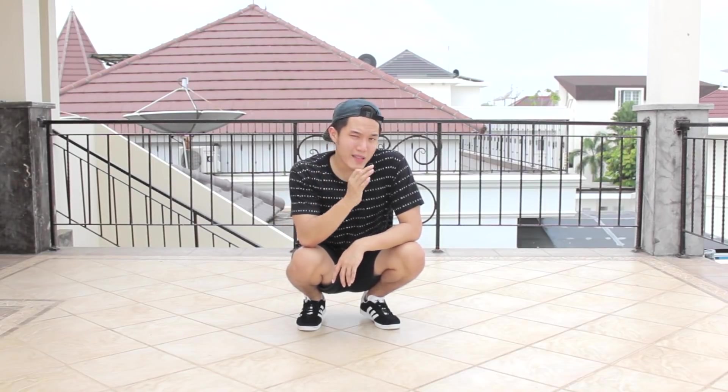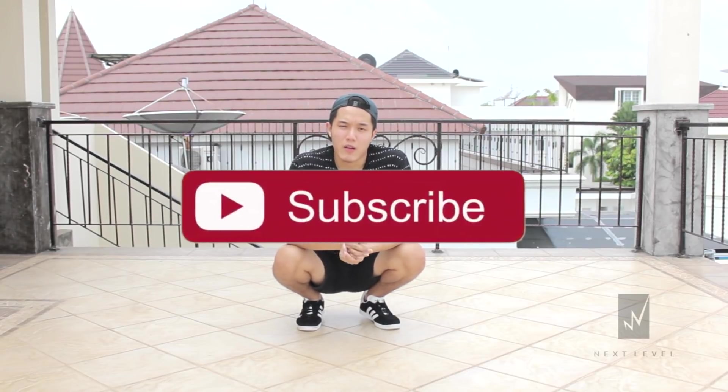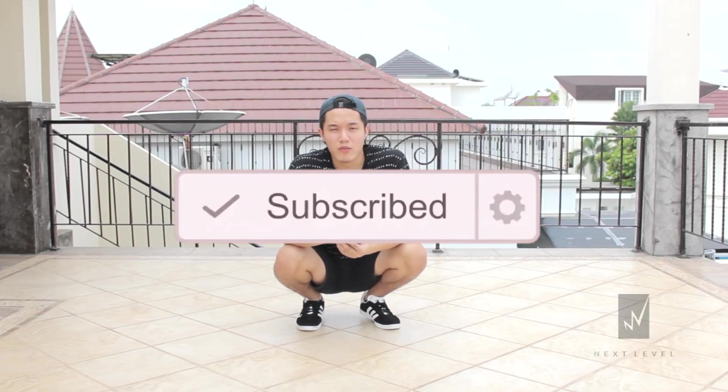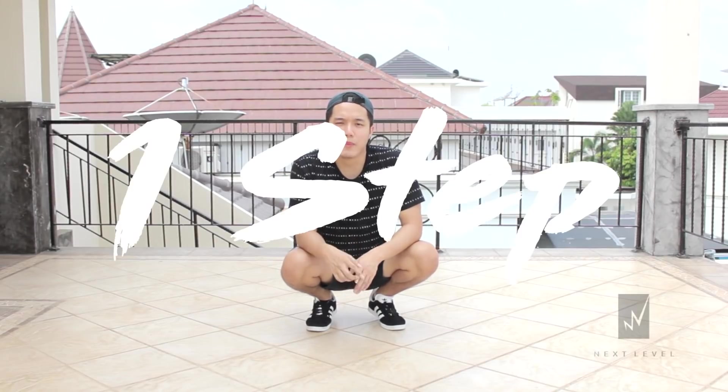Hey guys, what is up? It's your boy Teddy here, and welcome to another weekly b-boy tutorial. Today's tutorial is quite unique because I'm going to show you guys how to do one step to seven step in this video. Make sure you hit that subscribe button and turn on the notification icon so whenever I upload a new video you will get notified.